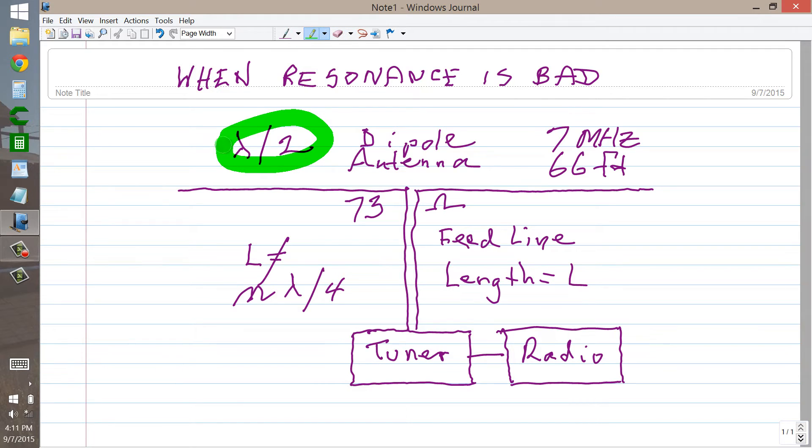the feed point impedance is 73 ohms roughly in the ideal case — 73 ohms purely resistive. And if you have a quarter wavelength line, you're going to get a very high, purely resistive but very high impedance at the tuner, and it may be too high for the tuner to handle. If you take a little bit of feed line away or add a little bit, you're going to add reactance, but the tuner is designed to tune the reactance out, and it may bring the impedance within the range of the tuner.